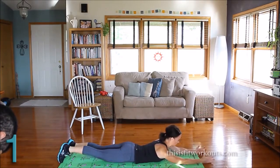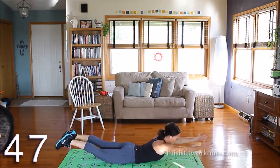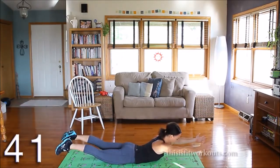Thumbs up, palms facing, lift. When you reach back, there's a little extra extension, a little extra lift on that upper back.